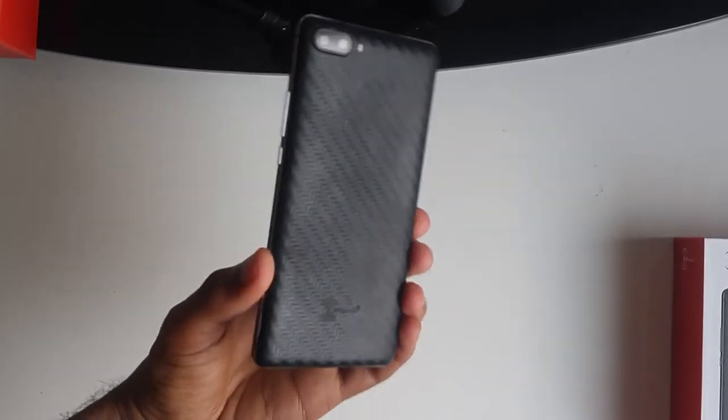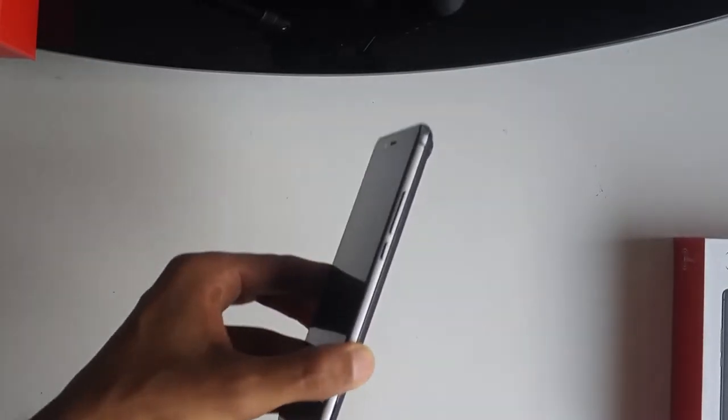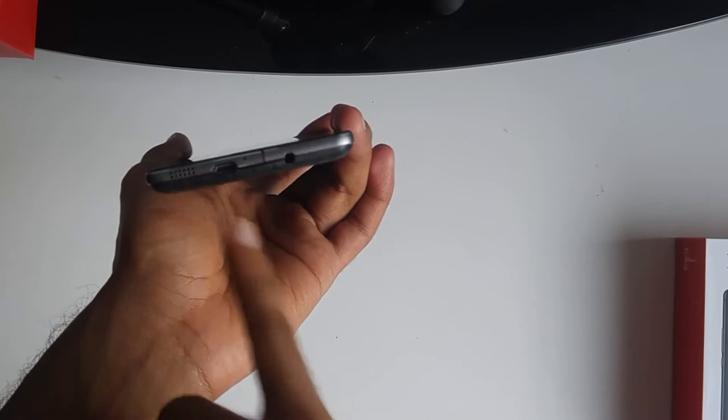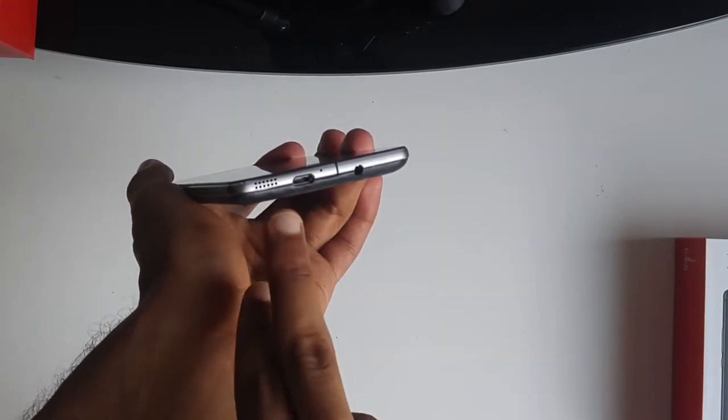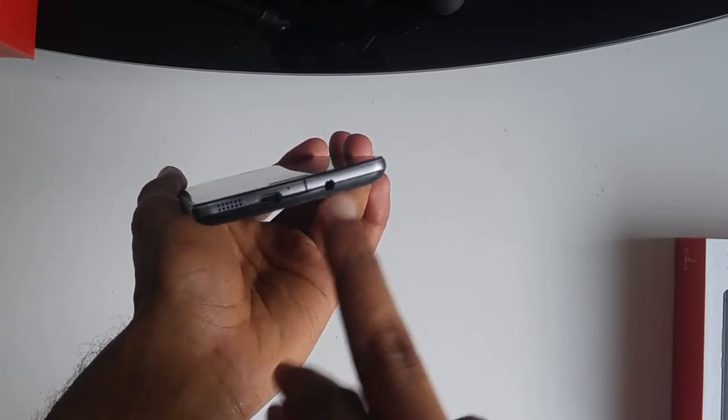Taking a look at the phone, you notice it has a carbon-fiber-esque look. It looked like a dbrand skin at first, and it's plastic, but it actually feels pretty good in the hand. On the side there's a metal rail, which is pretty cool. You'll find your power button and volume rocker at the top. At the bottom you have a bottom-firing speaker, which isn't that great, a microSD port for charging, and a headphone jack.